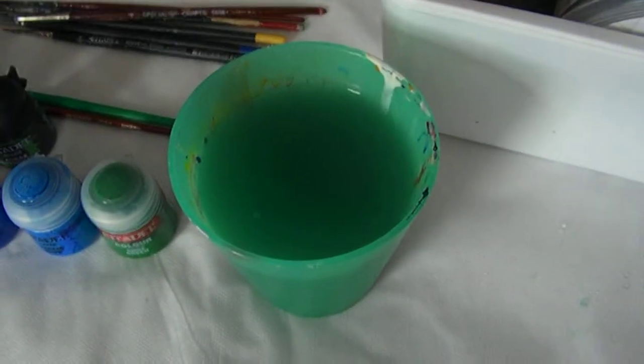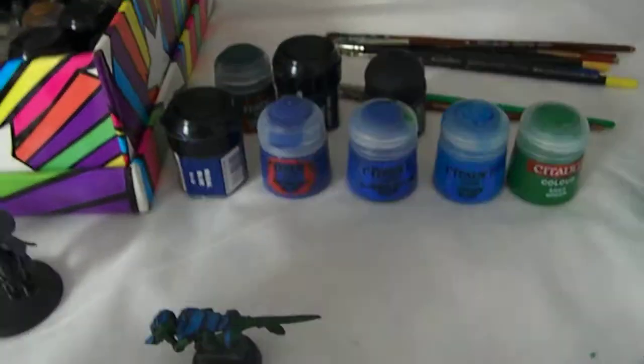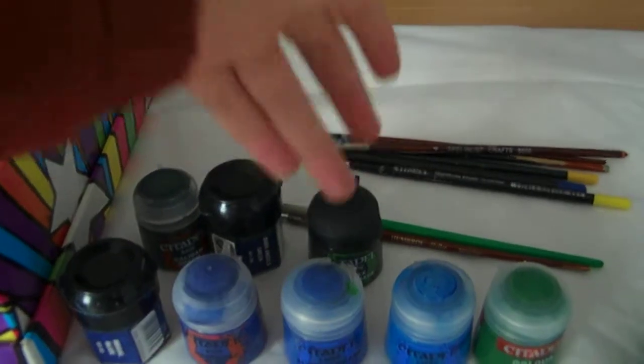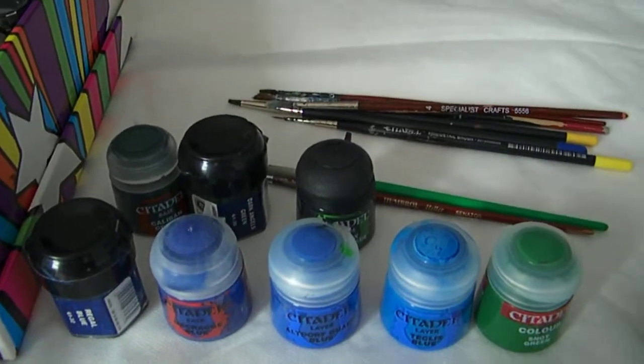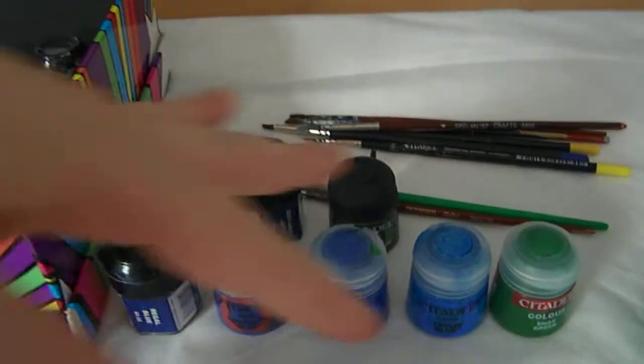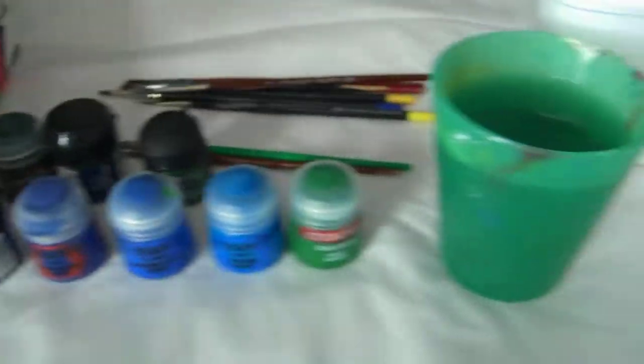I've got my little water thing where I keep my water. I've got these paints here, which are the ones I'm going to use. I've kind of got them in both rows — these three lovely paints are the base coat and wash, and then the rest in front are just highlights and dry brushes.